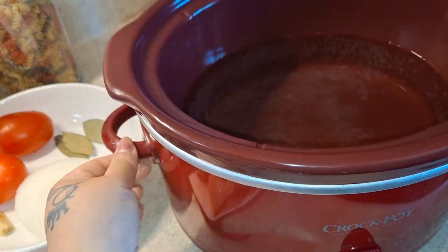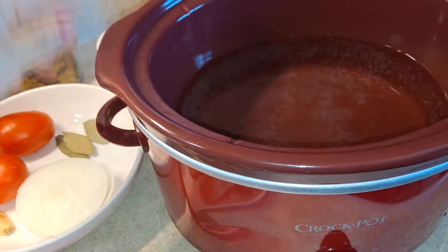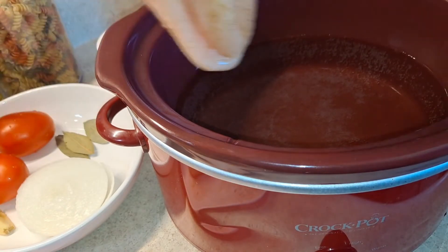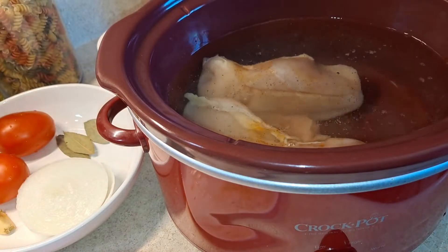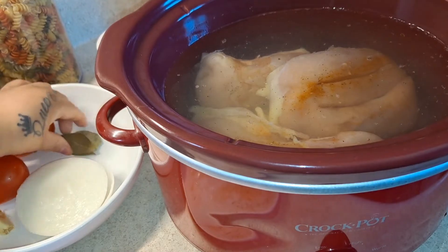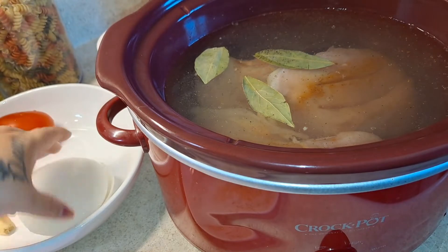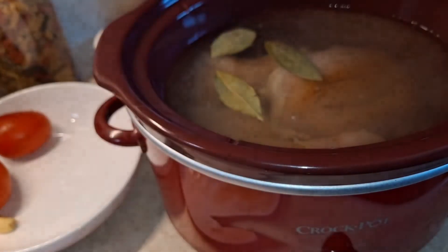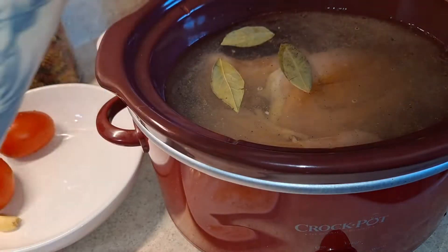Okay guys, I have my slow cooker ready — obviously it's not going to boil because it's in a slow cooker, but you can see the heat already inside there. Now I'm just going to add my chicken breast in there, then I'm going to add my three bay leaves to give it a really good flavor. I'm also going to add a piece of our white onion — I'll cut only half of this piece and add it in there.